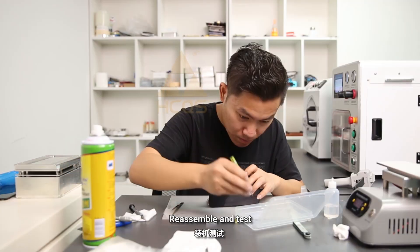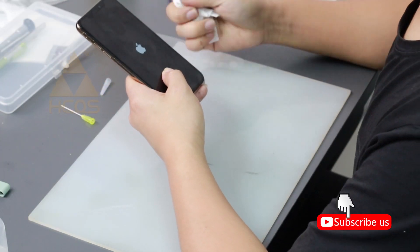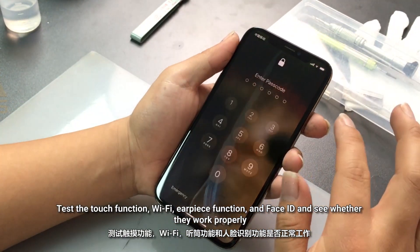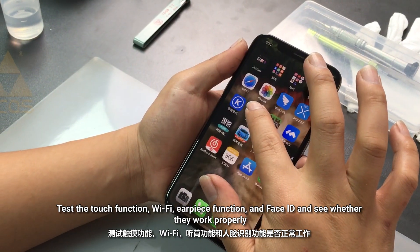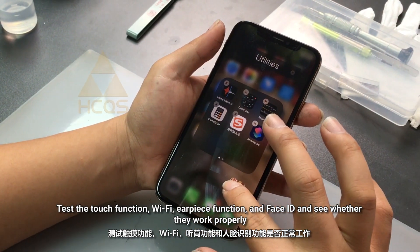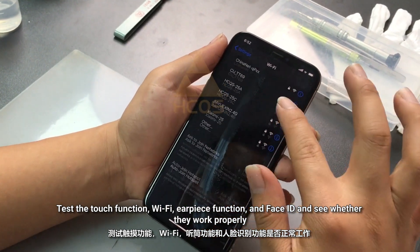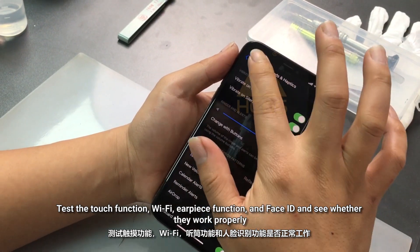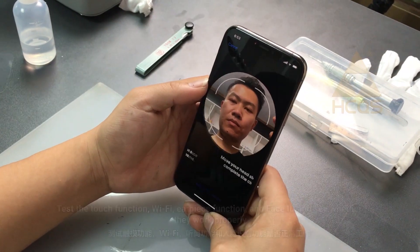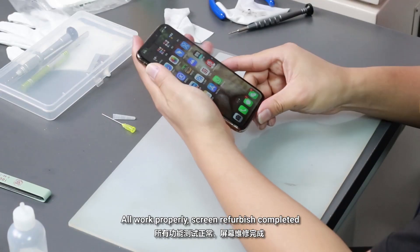Re-assemble and test. Test the touch function, WiFi, earpiece function and face ID, and see whether they work properly. All work properly. Screen refurbish completed.